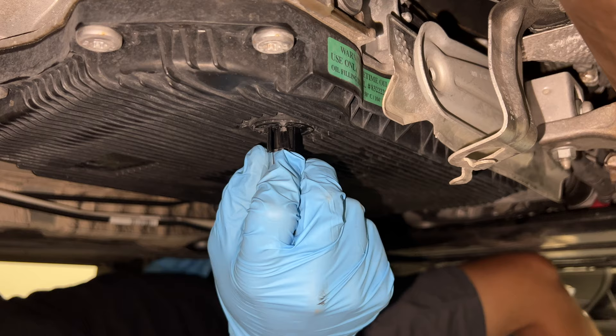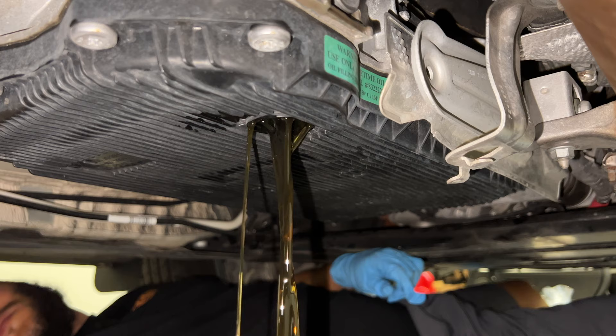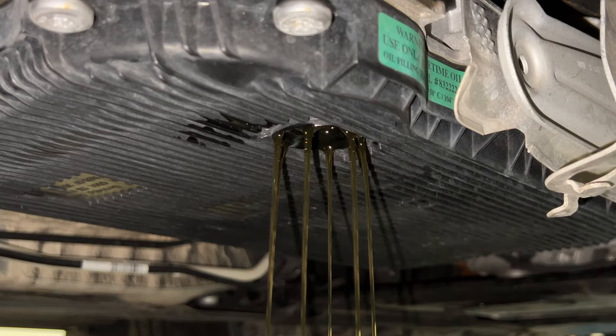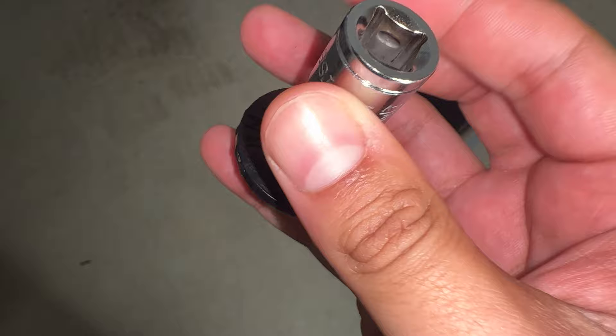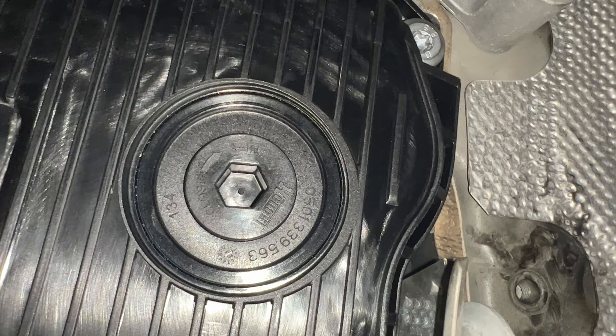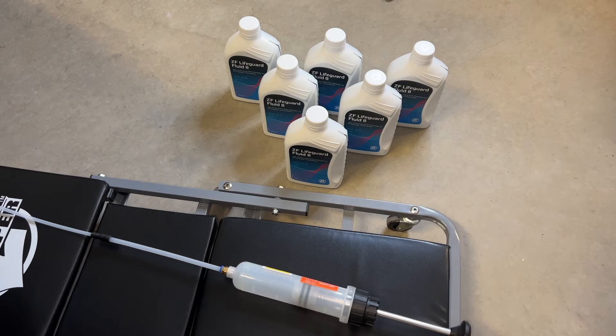I got the drain pan ready and let the fluid drain out. Looking at the old drain plug — it's still super-glued, so that definitely worked; it cracked right between the '1' and the end. Looking at the design, it almost looks like it's designed to break when you undo it. The new drain plug has a slightly different design, so I don't think this will happen next time.